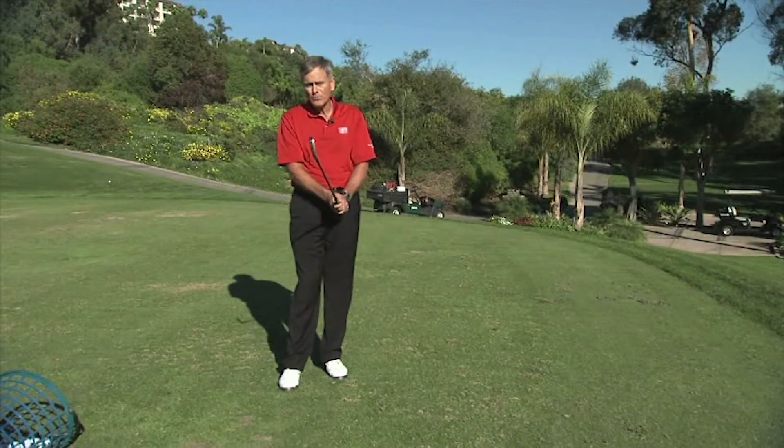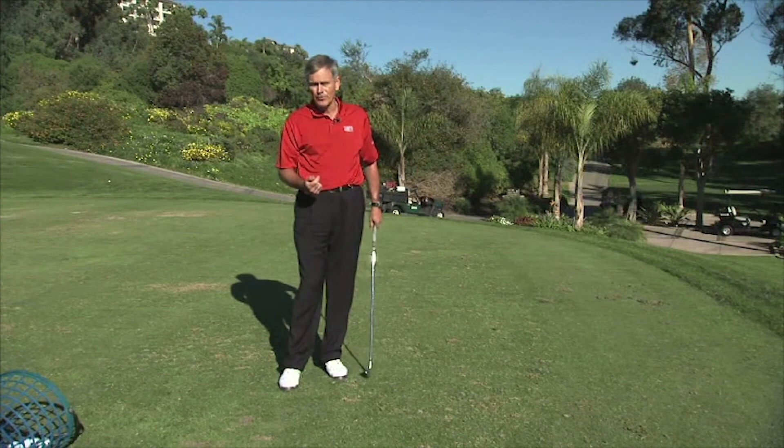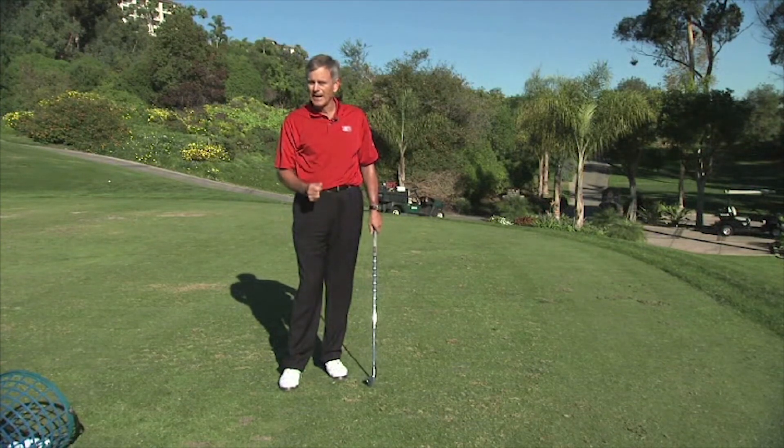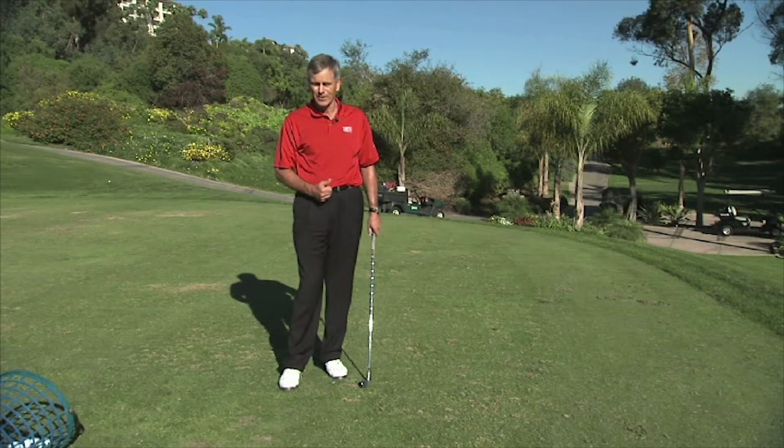Try to find the best way for you to establish a routine with your grip that fits into your whole pre-shot routine. This will again lead to consistency, and that's what we're all striving for. Good luck.